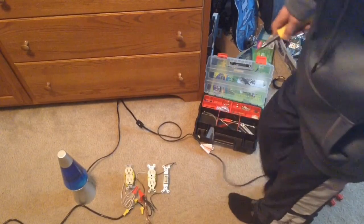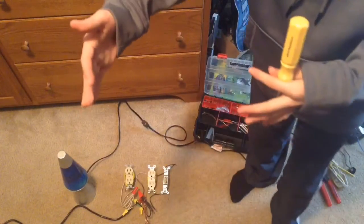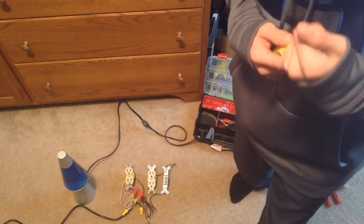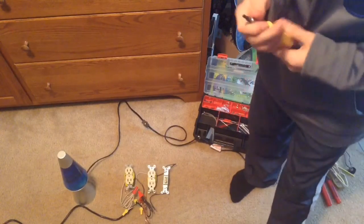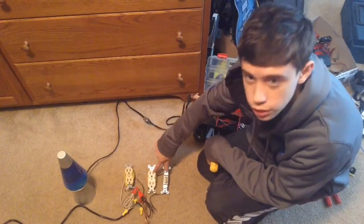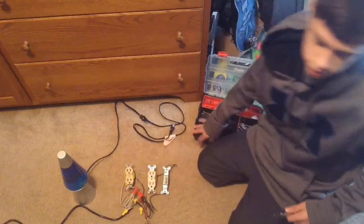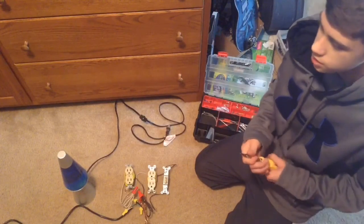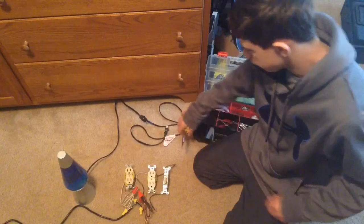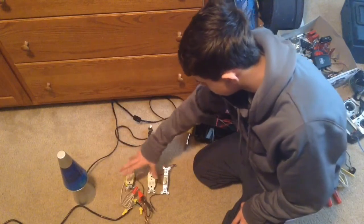Hey guys, welcome back to Robot IQ. I'm building this little thing here that I'm going to put in a box for the 3D printer. There's a lot of load on the electronics when you first plug it in on the 3DP11 model for the HICTIC 3D printer I have. When you plug it in — say this is the power cord and this is the outlet — it sparks, and that's just from the load. I don't necessarily like it, so I built this. I don't have the 3D printer with me right now, but I'm going to use my little lava lamp here to demonstrate how I wired this.